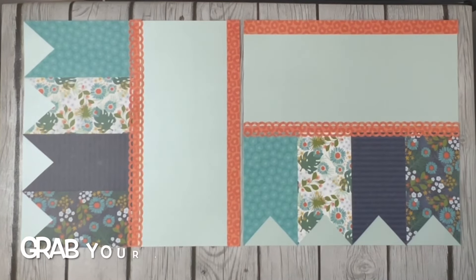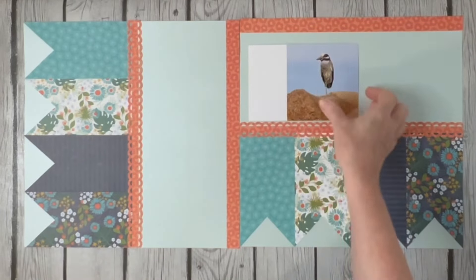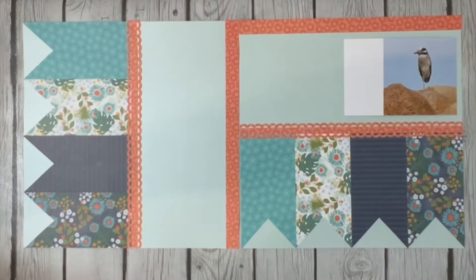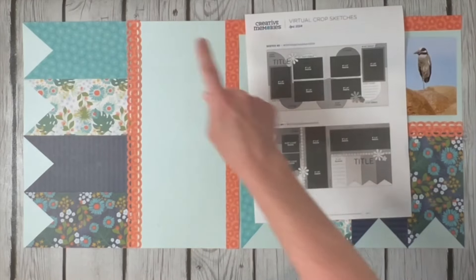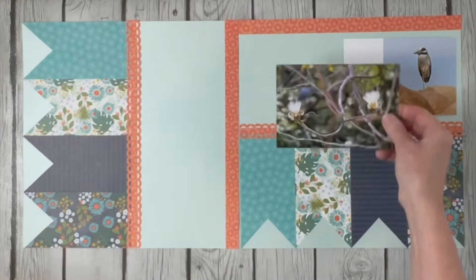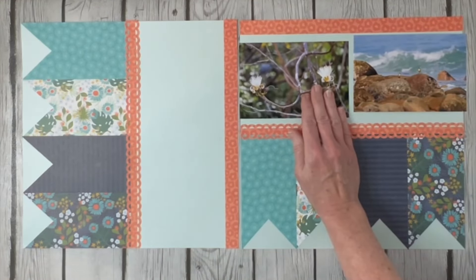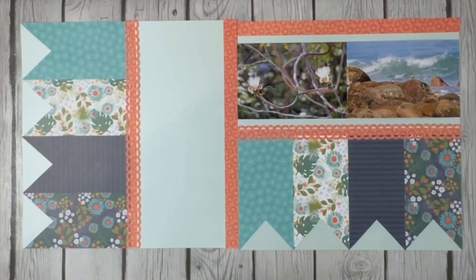Let's pull our pictures and see what we've got to play with. One thing you're going to notice right off the bat is my pictures are not printed on the full 4x6 - that's because I printed these on my little Epson PM 400 printer, my home personal printer, because I wanted some different sizing. Our sketch shows two 4x6 pictures here, two 4x6s here, with a couple of 3.5x3.5s over here. I don't necessarily love it when my pictures touch against each other when they don't match well.